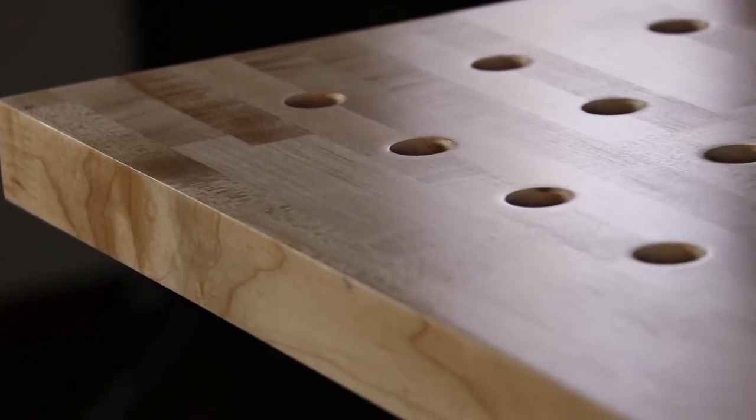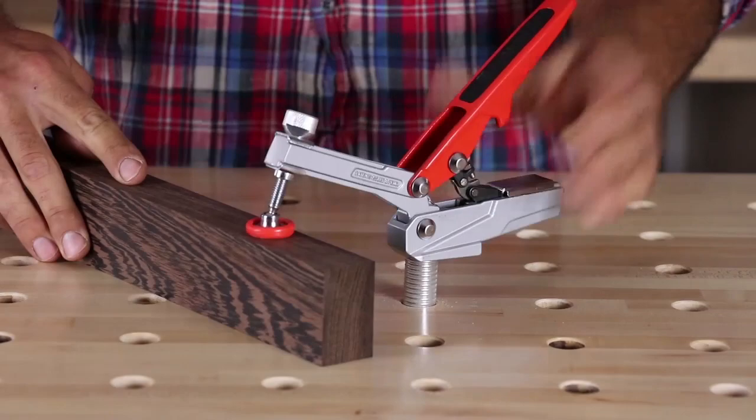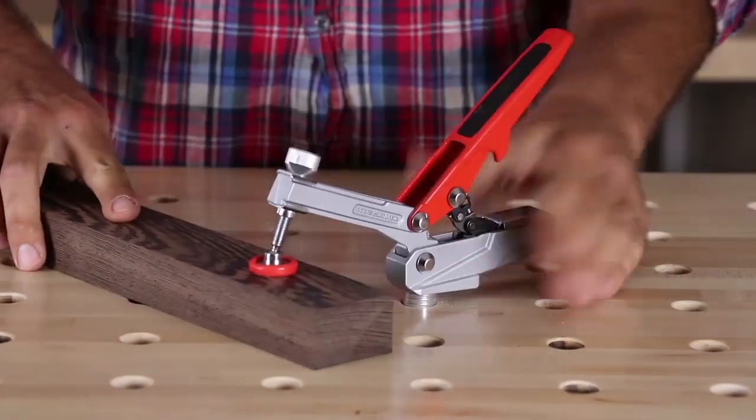The solid platform won't bore, bend, or wear out like many plastic and MDF benchtops, and will offer consistent pressure from the clamping system.